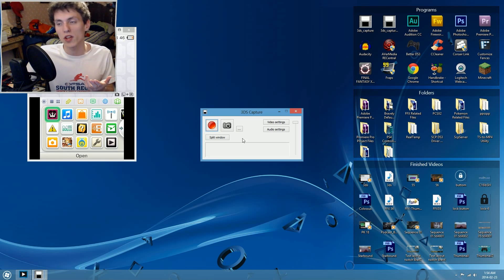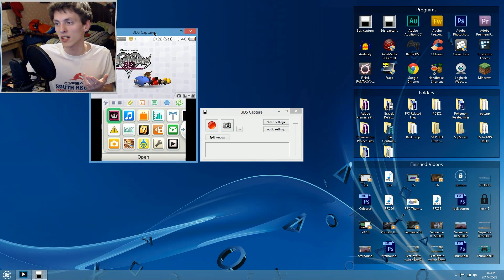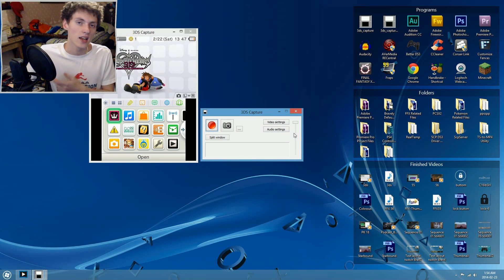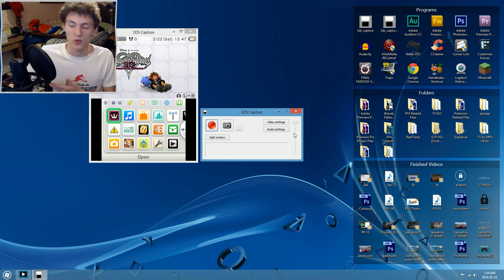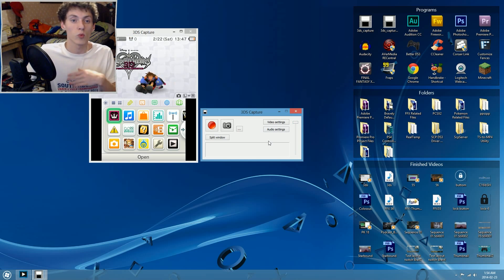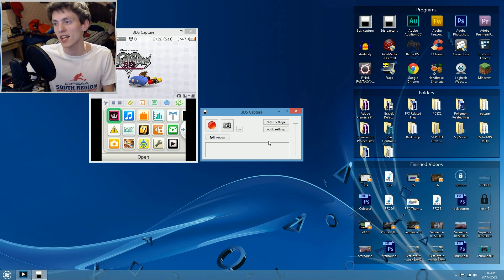There has been a change with the interface in the 3DS capture module. On this window there is a new slider on the right-hand side — that slider is for the game audio. We can now fine-tune the 3DS audio volume. Sliding it all the way down turns the audio completely off; sliding it all the way up gives 100% volume. You can set it halfway or wherever you like to fine-tune the audio of your recordings.